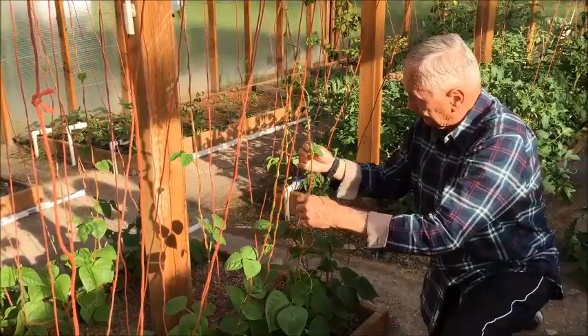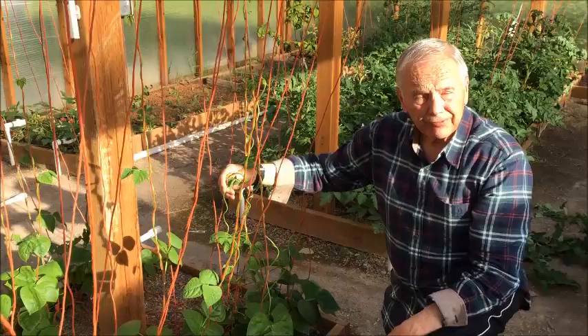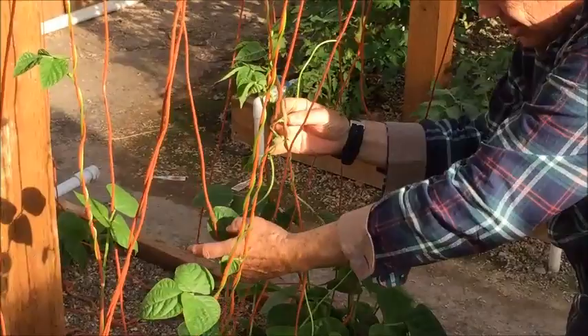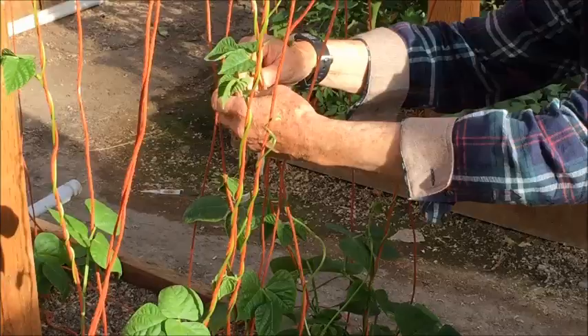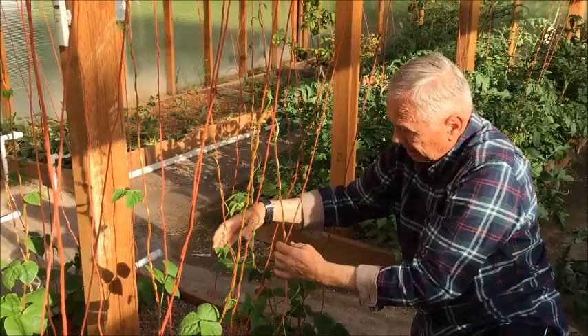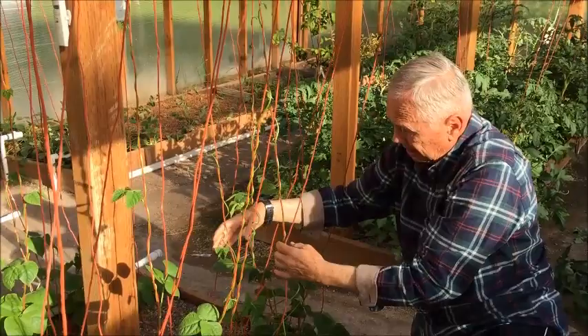Luckily the tendrils of the pole bean are very sturdy and flexible, and so if you're careful with them, you won't break them off. But you want to unwind it from that string where it doesn't belong, and begin winding it on a string that's empty, so that they'll have the light, the space, the air, and everything that they need in order to maximize their yield and production. So there we go — we had two on one, now we have them separated on adjacent strings. I will continue doing this with all of these pole beans here. Thank you.